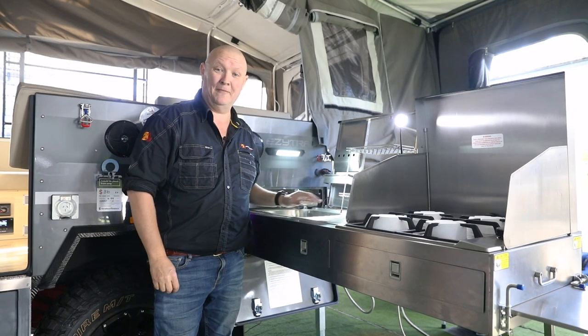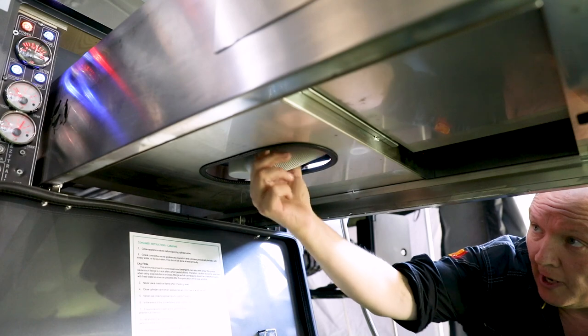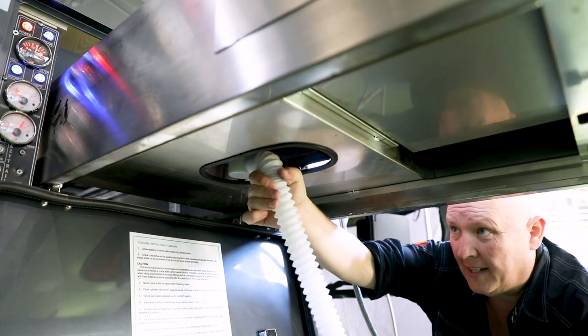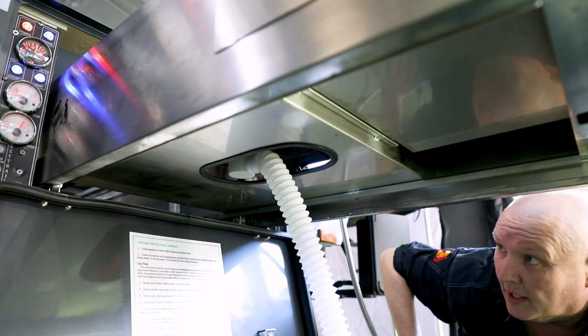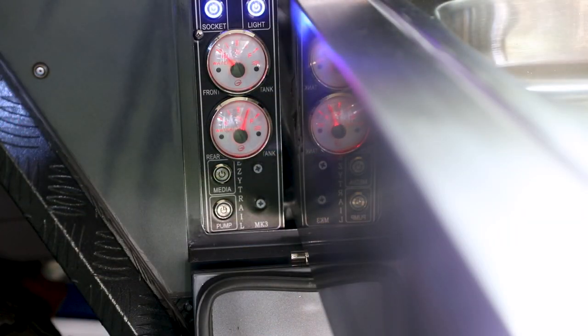Now it's time to get your Easy Trail sink ready for use. Located directly under the sink you'll find this drain hose — pull it out and extend it. You can throw a bucket under there or drain straight to the ground, whatever suits your purposes, and there's your drain ready to go.